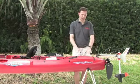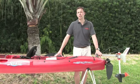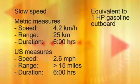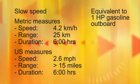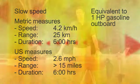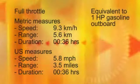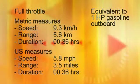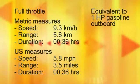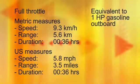A kayak motor should be faster than a kayaker can paddle while offering a worthwhile range. On a fishing kayak like this — the Hobie Mirage Revolution — we've measured the following speeds and ranges. At slow speed, you will go some 4.2 kilometers per hour for about 25 kilometers, or 2.6 miles per hour for more than 15 miles — a run time of 6 hours. At full throttle, you will run 9.3 kilometers per hour for 5.6 kilometers, or 5.8 miles per hour for 3.5 miles, giving a run time of a little more than half an hour.